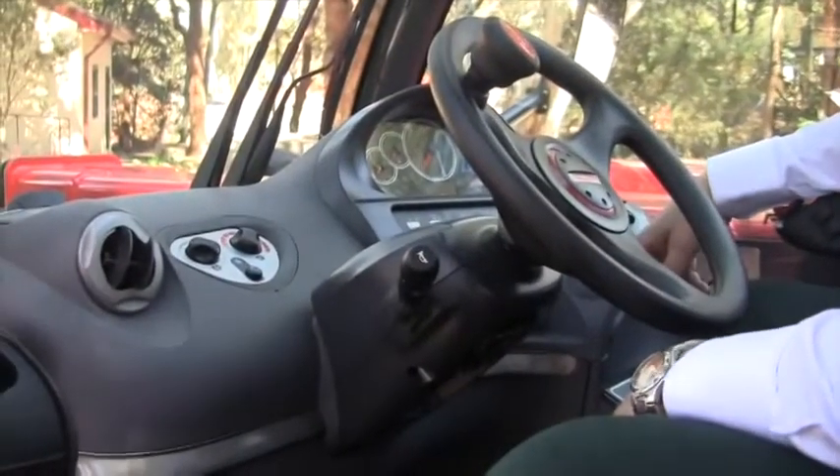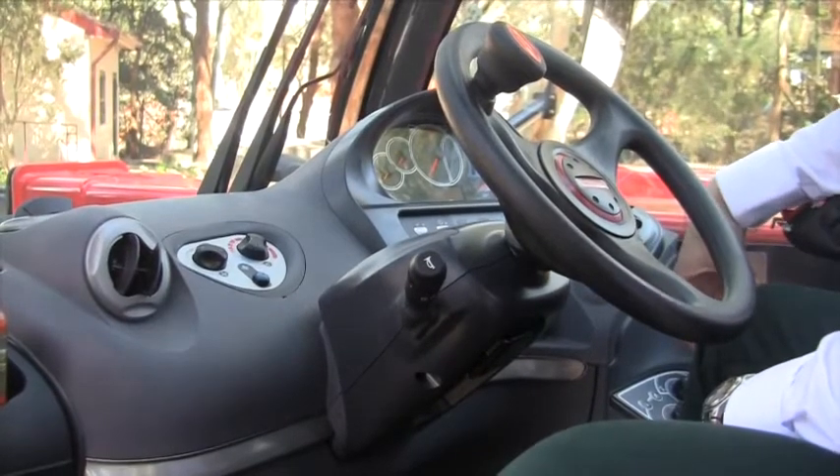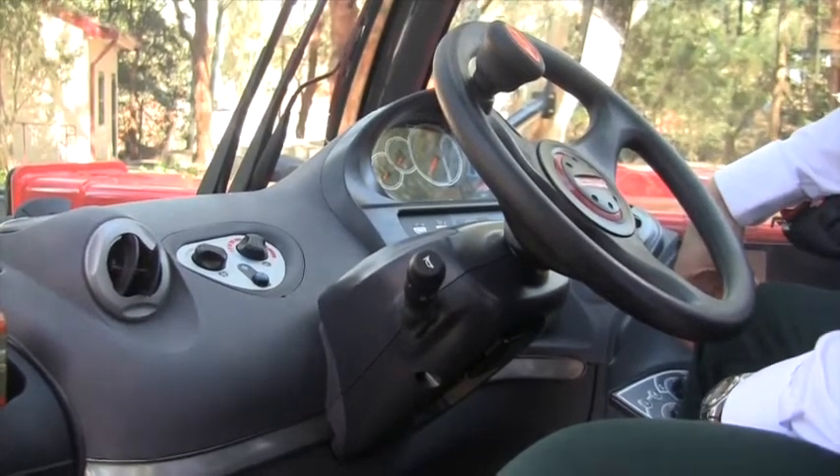The operator is always getting the cold air directly to his face where he needs it. In fact, we've even had complaints with this machine that the air conditioning is too good — it's too cold.